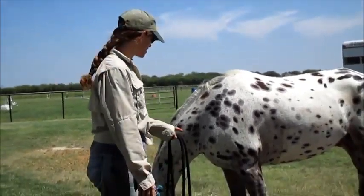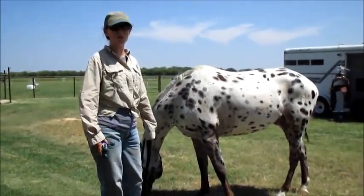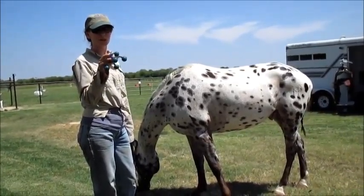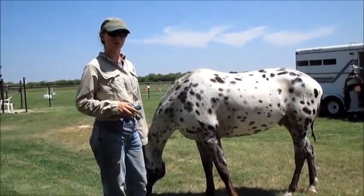Hello everybody. This is Julie and Leanna's new horse named Confetti, and we don't know if he's ever been clipped before, so we're going to try to help him learn. This is the vibrating bug. We're going to start off with this and then we're going to move to the clippers.